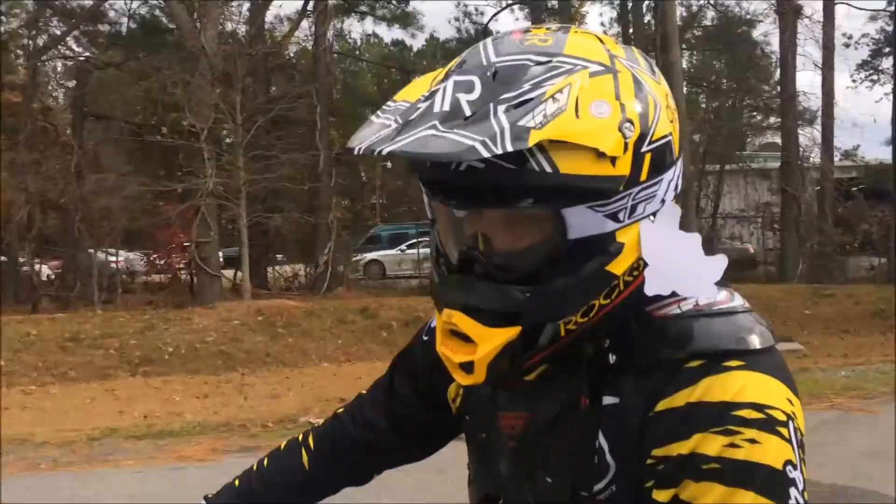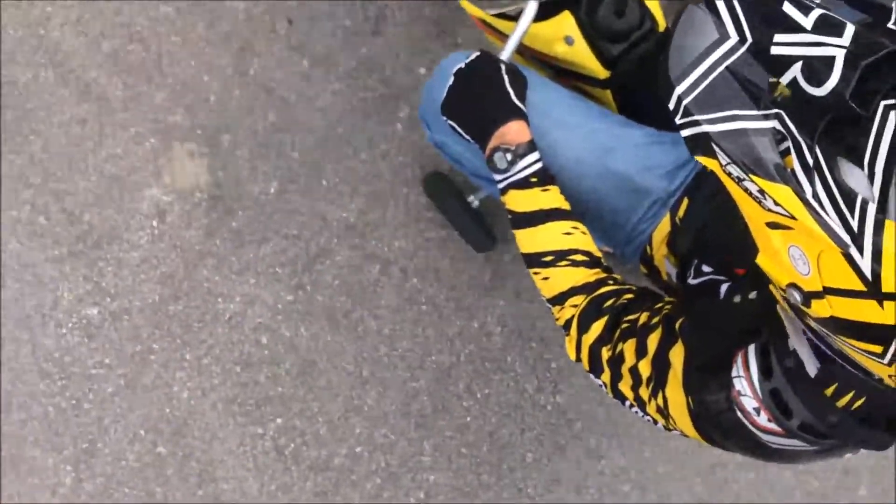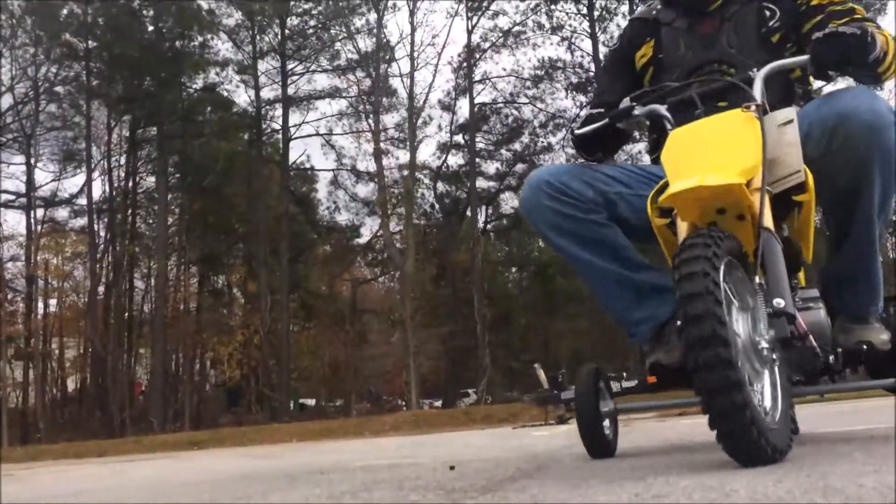With a seat height of only 22 inches and a throttle limiter, this dirt bike is a perfect way to get your kids into riding, and accessory training wheels can be added to help your young one balance until they've conquered the machine.